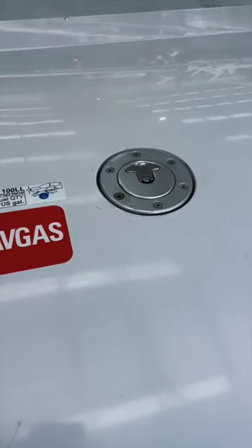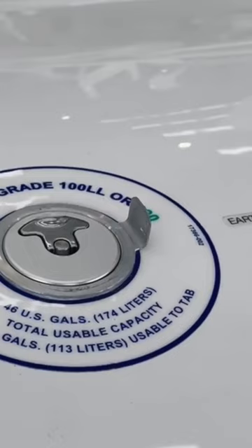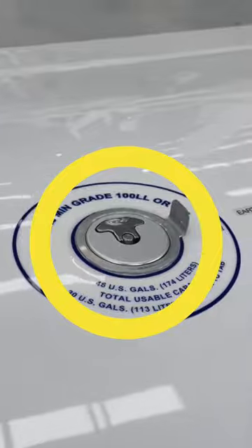Now there are many different types of fuel caps used on all the different types of aircraft. There are even different types of fuel caps used on the same model. In this close-up of the wing of my SR-22, you can clearly see the metal tab sticking up even though the fuel cap itself is closed.